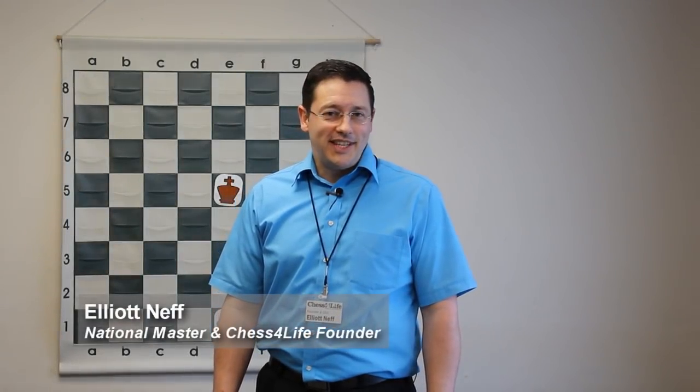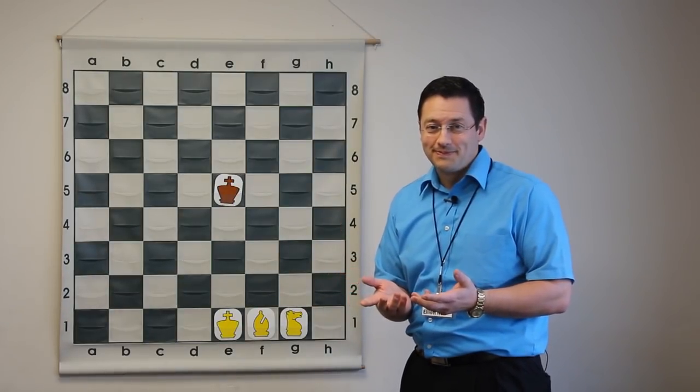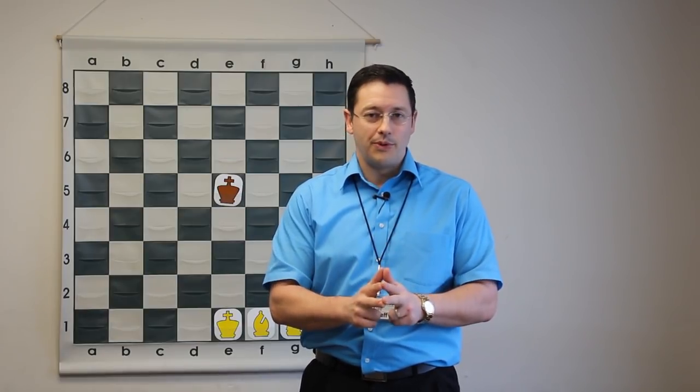Hi, this is Elliot. Today we get to work on another fun checkmate: the king, bishop, and knight versus a lone king. Did you know that's even possible? If you remember from our previous topics around the king and rook checkmate, the king and two bishop checkmate, and now this one, there are three key principles that accomplish checkmate.